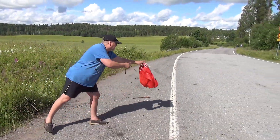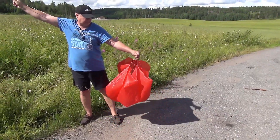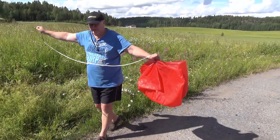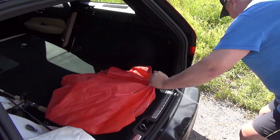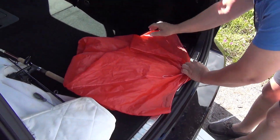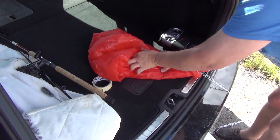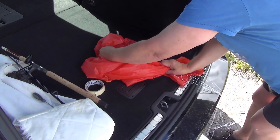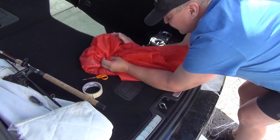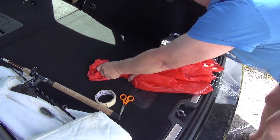To open the parachute so that you will see that everything is nice. You will collect it like this and bring it to the packing table. On the packing table you just form an elongated shape, and when you have the shape you try to squeeze the air out of the parachute.